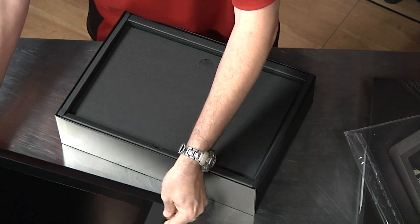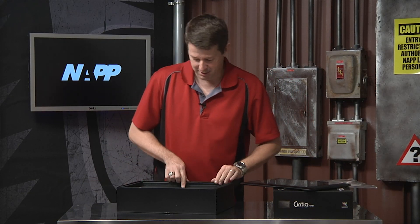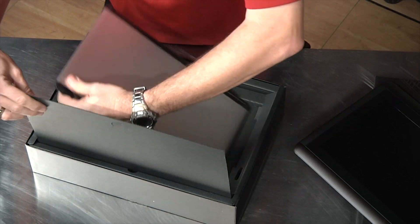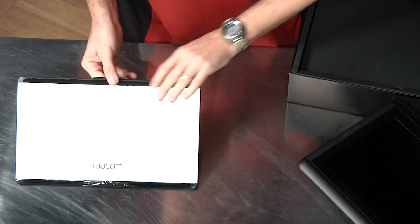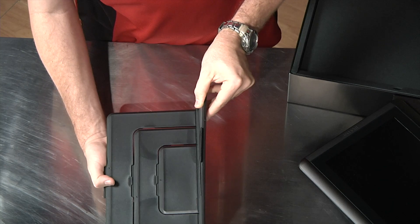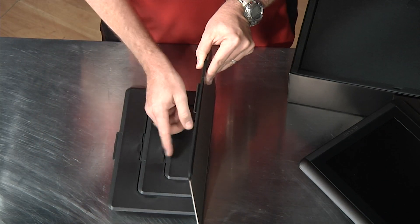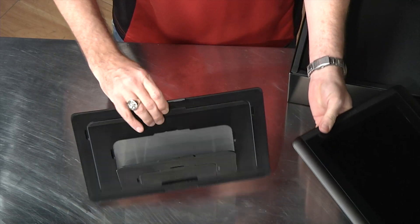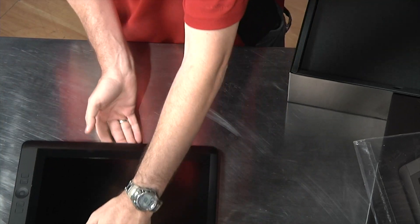I'm going to put that down right there and let's see what else is in this box. As soon as you pop it open you're going to see a stand. The stand is a neat idea because what they've done is allowed you to have it in four different positions based upon how you do the little flaps up here. So you can go from a low angle to a steep angle just by adding the base to the bottom of the screen.